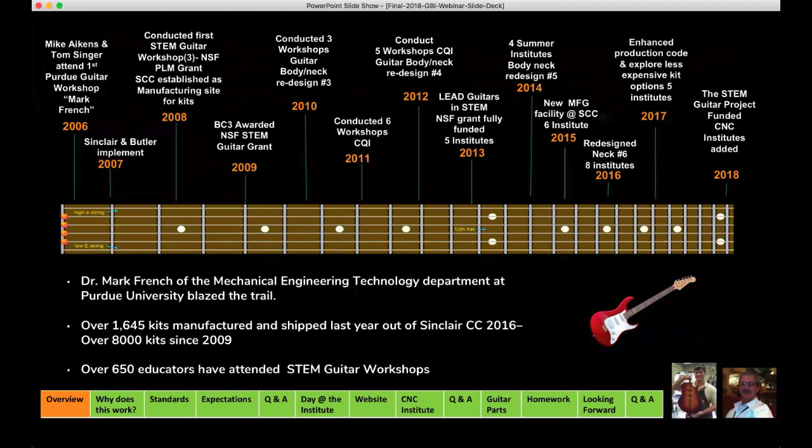In 2009, the college I just retired from, Butler County Community College, was awarded the first NSF STEM Guitar grant. We learned as we went — from how to qualify participants to how to redesign the guitar and make the process better. Our first summer, we had our first three workshops under the name of the STEM guitar project. During those workshops, we went through a couple of neck designs, and the necks you'll be working with now have been through four or five generations. We started off with baseball bats and ended up with some really well-designed necks.